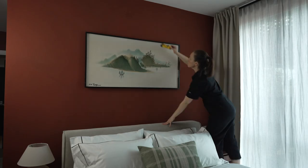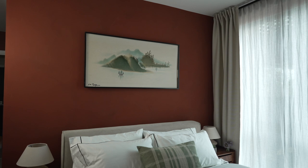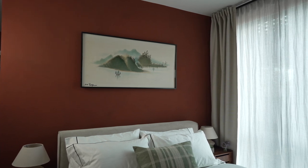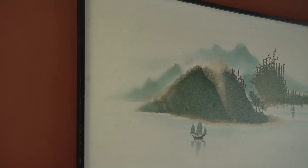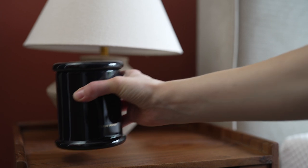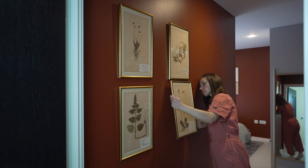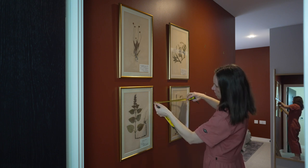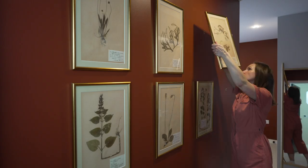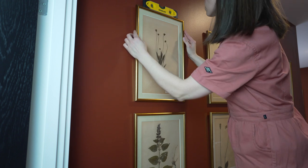I didn't want to put anything above the bed because I wanted the lime wash to be the focal point, but the wall seemed so blank and empty, so I decided to add a vintage art piece, which looks amazing — the colors go so well with the wall color and the color palette of the room. In the corridor I wanted to do a gallery wall, so we got a collection of herbarium prints that are 100 years old. We got them framed — the gold frames look amazing with the wall color, they just look beautiful. It took a while to make sure they were completely level, but it was worth it because they look perfect.